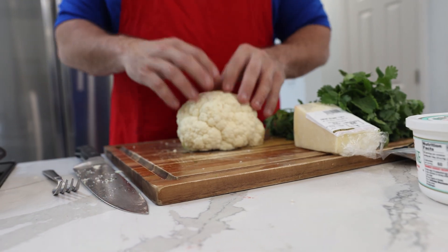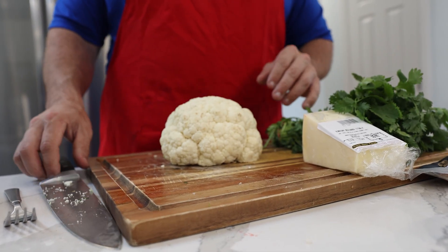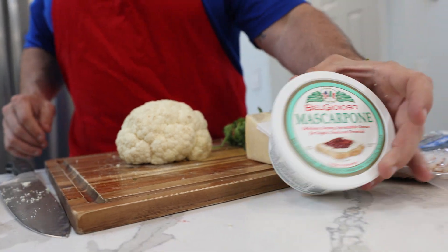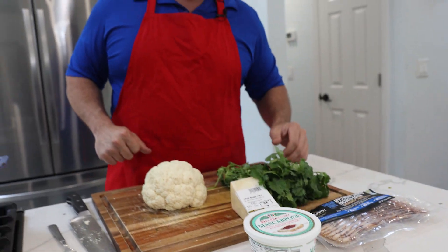Basically all I'm gonna be doing is getting our cauliflower into the pot so it can boil. I'm gonna soften it down and then we're gonna mix in some mascarpone, we're gonna shred some asiago, put some crunchy bacon in there, a little bit of green. It's gonna be delicious.